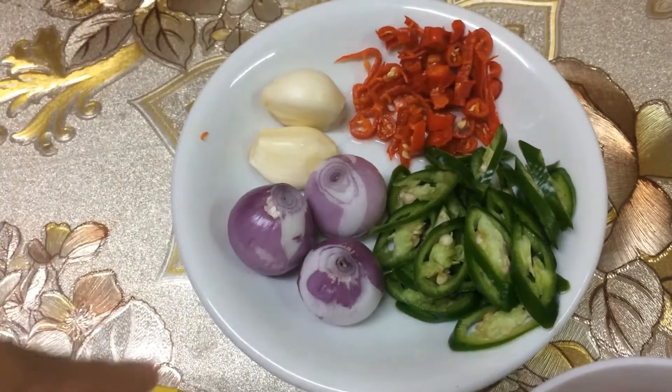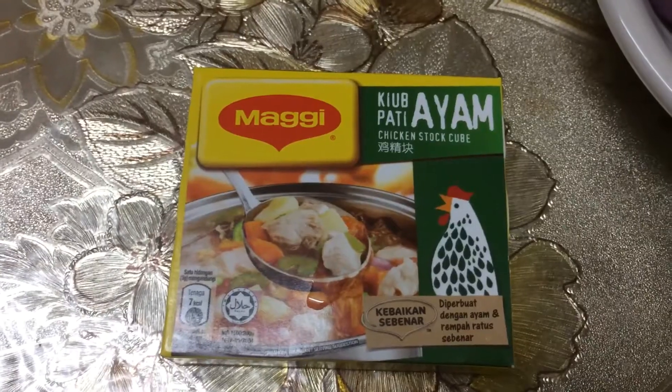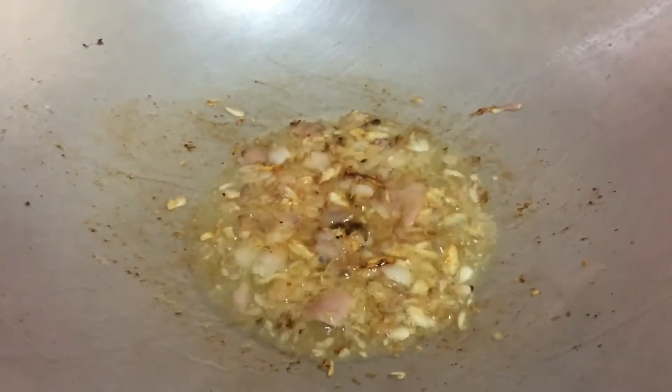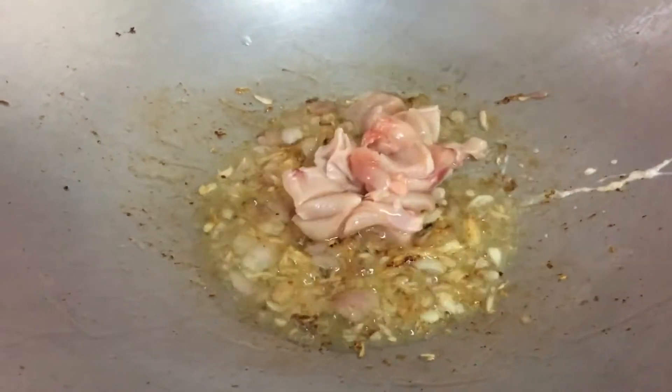Bawang putih dan bawang merah kita akan tumbuk. Dan cube ayam. Tumiskan bawang yang telah ditumbuk tadi, dan masukkan daging ayam.